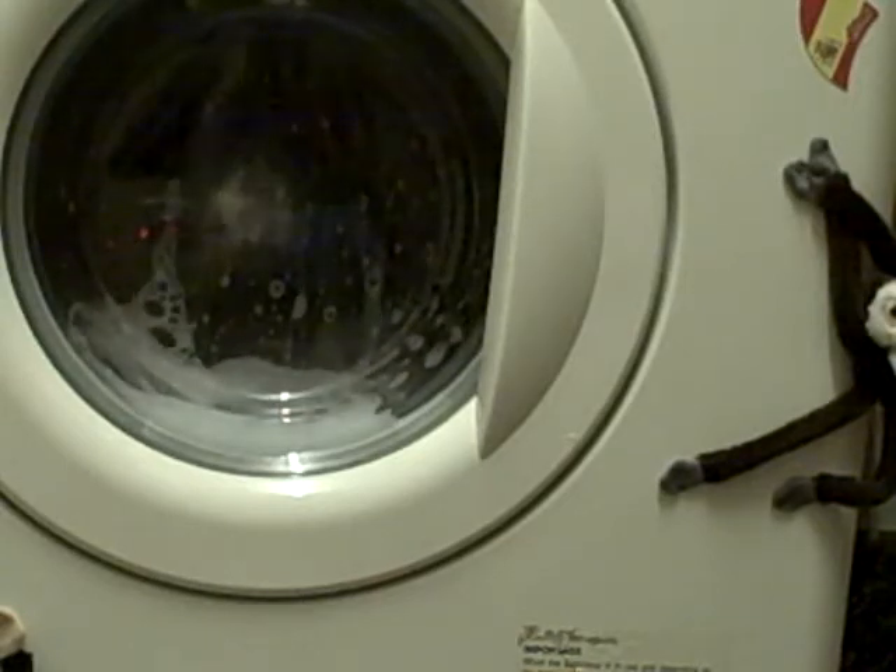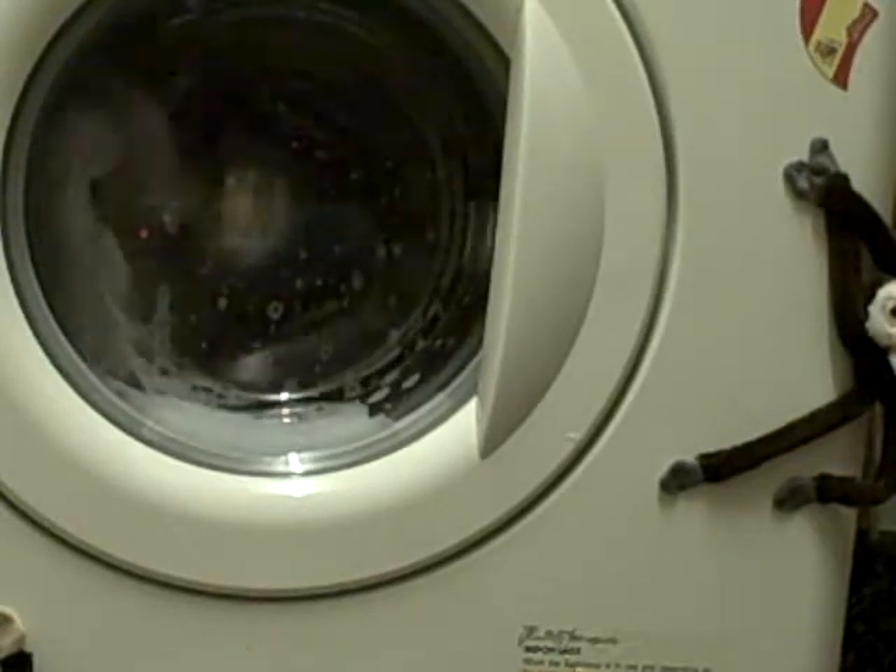Quite good tumblers. Very good wash. There's a cool down as well.